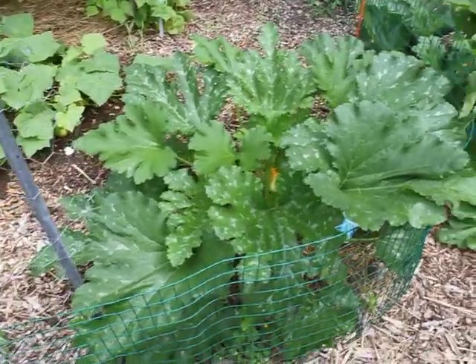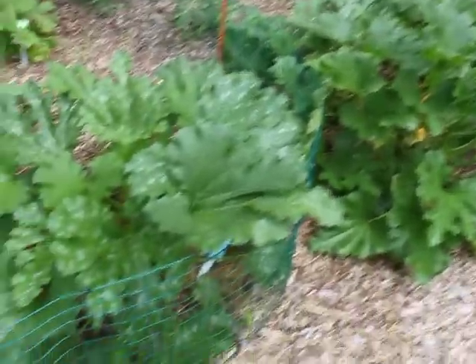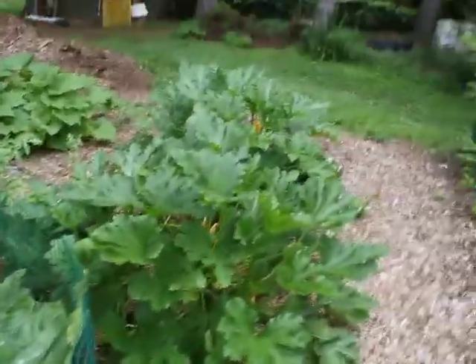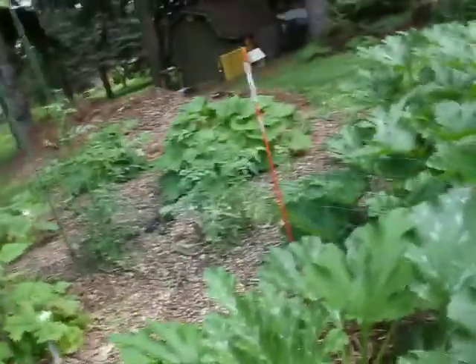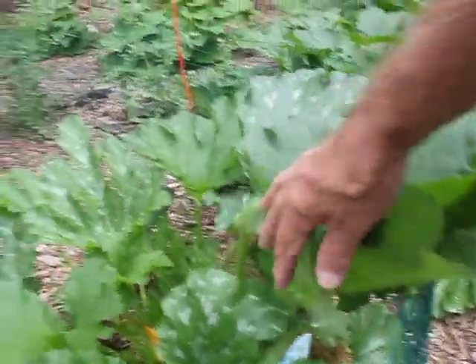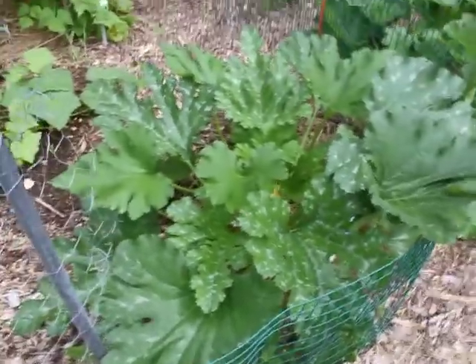These are my squashes. I got three zucchinis, two different varieties. Those two over there are Black Beauty, and this one is Ford Hook Zucchini from Burpee. I think these Ford Hooks actually got a little better flavor.